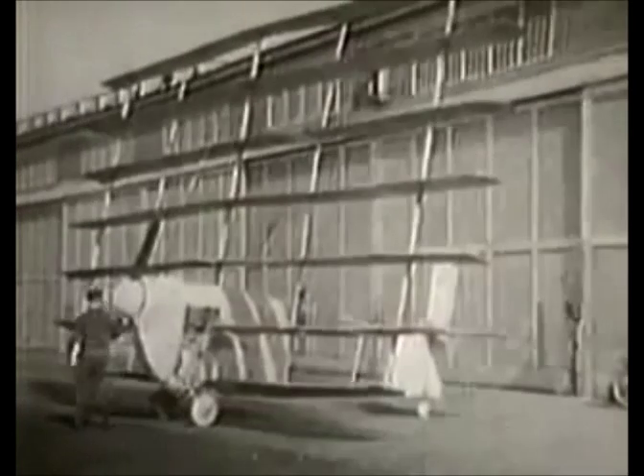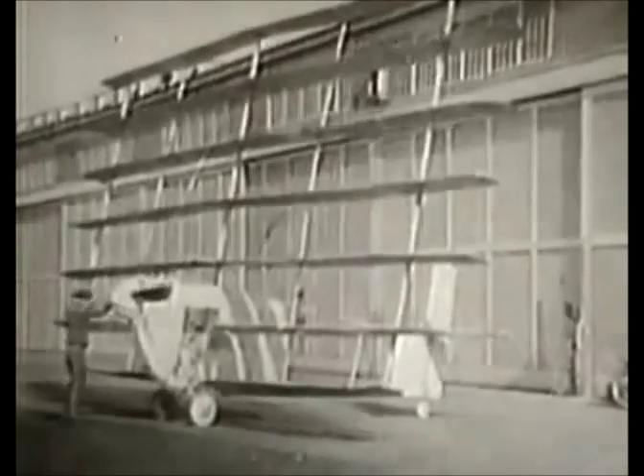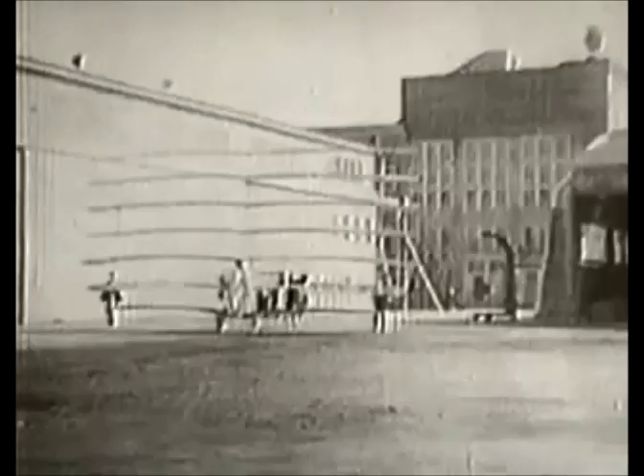And finally, the wings must be strong enough to support the total weight. Or in other words, it has to all hang together.